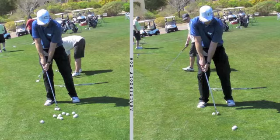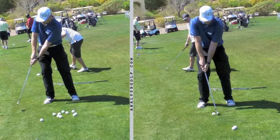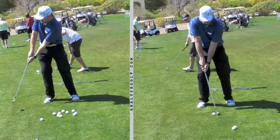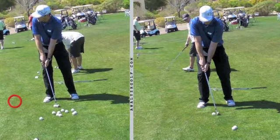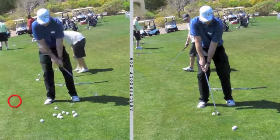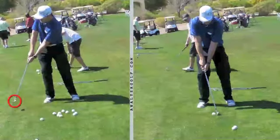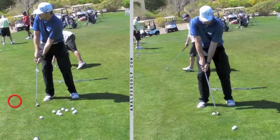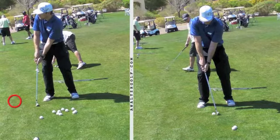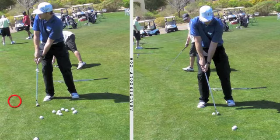The one thing that I did notice is that as you come through, you have a tendency to look maybe sometimes a little early. Also, I'm going to put a little circle around your club head. As you come through, you have a recoil where your club doesn't stay out there — it recoils back quite a bit. And you'll find that most top chippers of the ball will not do that recoil. So one of the things that we worked on was holding that finish.